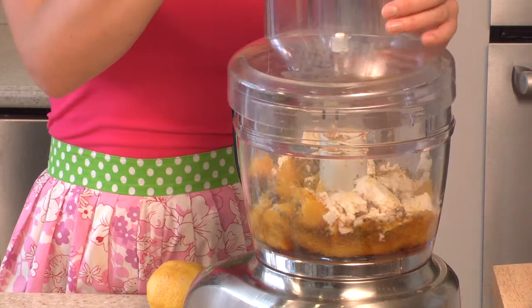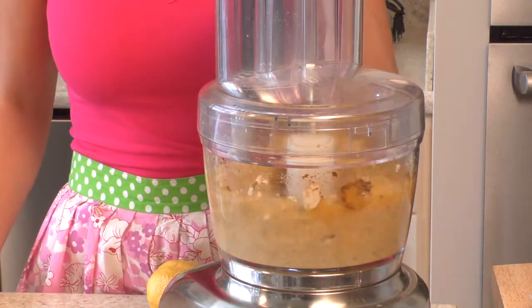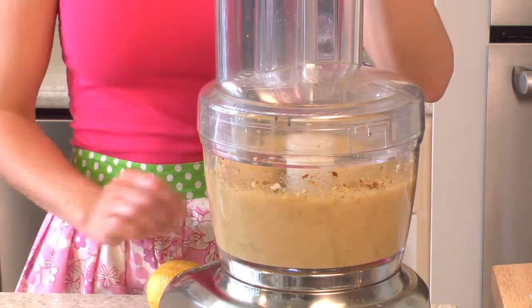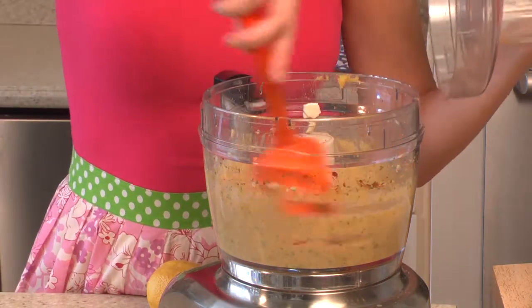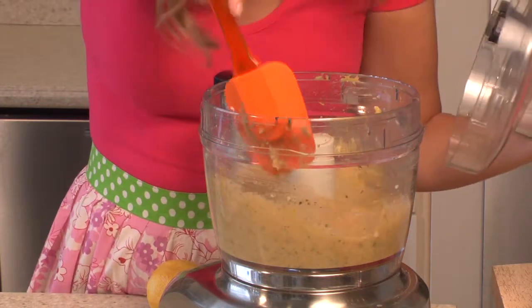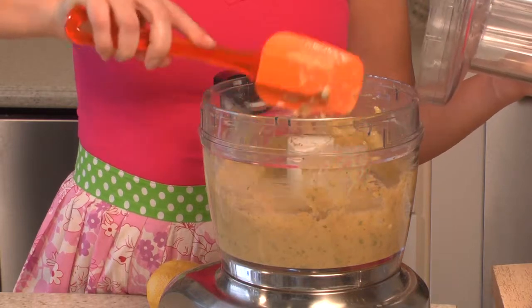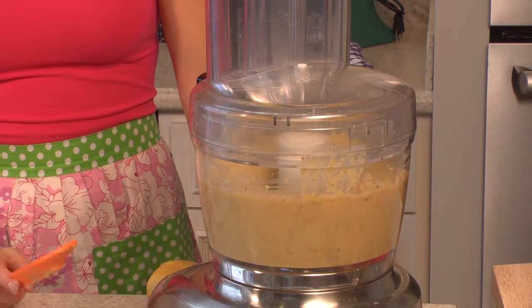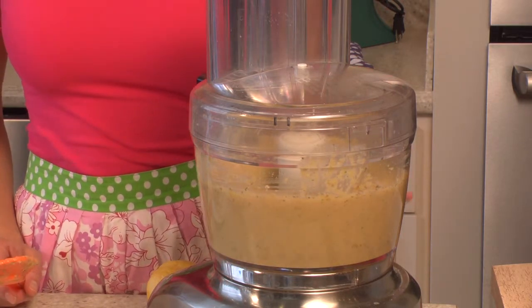Now we're just going to puree our pie filling together. I'll stir it a little bit — it smells yummy! You want to make sure you puree it until it's nice and creamy.